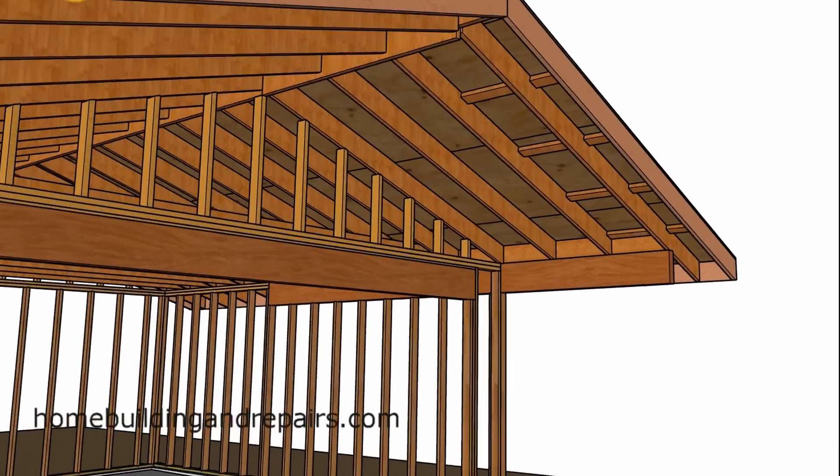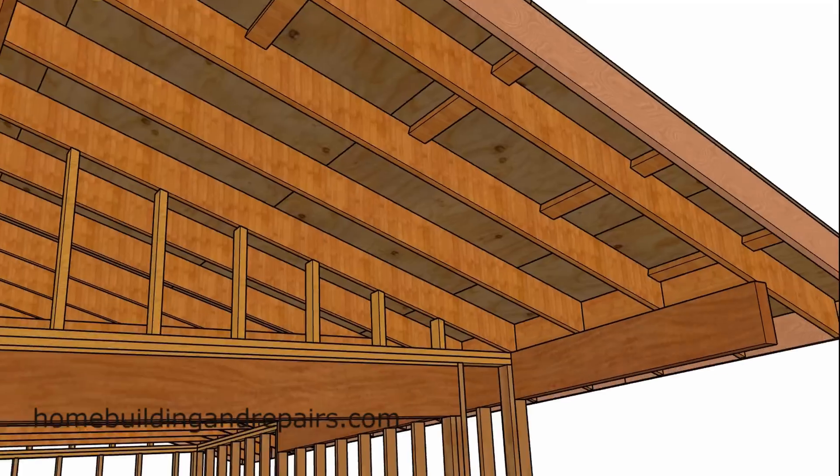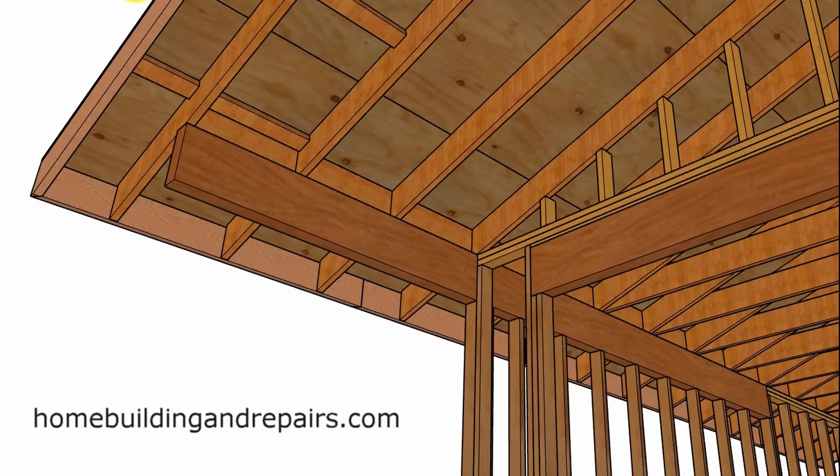Here we have the extended beam. You can see where the rafter is sitting on top. The fascia board is not. In the other example, the fascia board will be sitting on top of the beam without any of the lookouts. The rafters are 24 inches on center. I just extended the ridge out here and then notched it for the fascia board. In the next example, I'm going to make the ridge a little smaller so that it's not sticking past here — just throwing out some ideas for you.